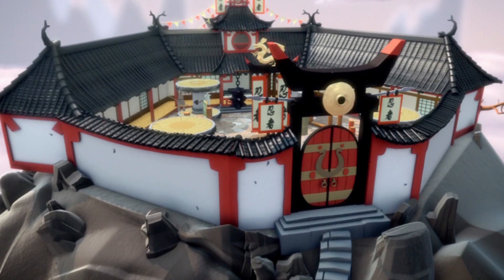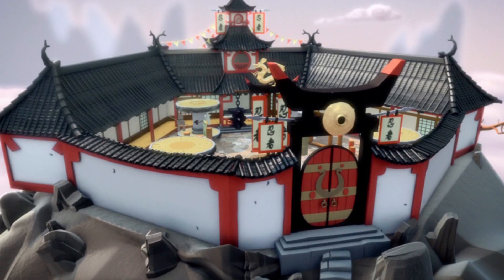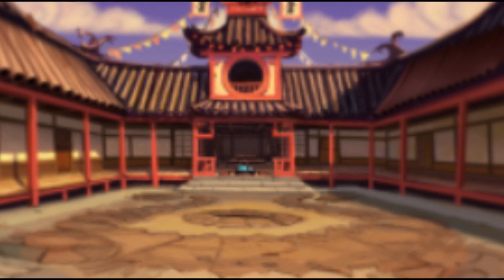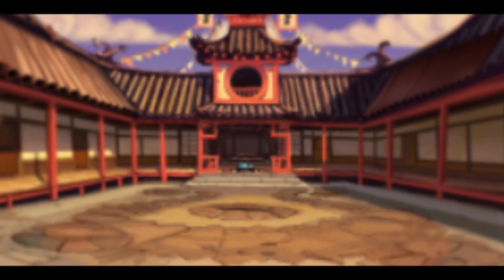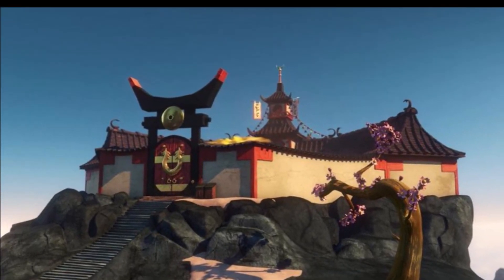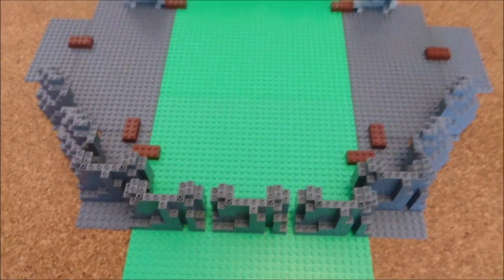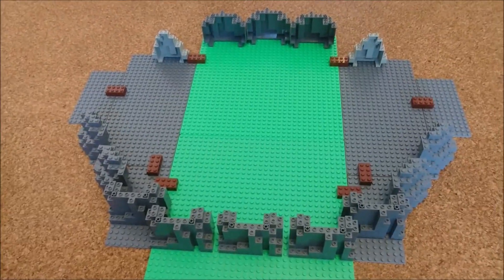Hey, what's up guys and welcome to a new building series on this channel — or even the first building series. This is the first part of building the Monastery of Spinjitzu. As you guys may know, I'm a really big fan of the Ninjago line and I love the sets and buildings like the Ninjago City set, so I decided to build my own MOC based on the TV show.